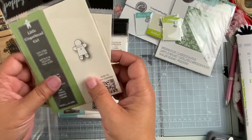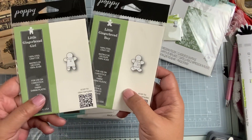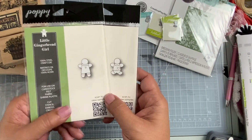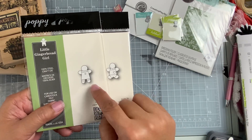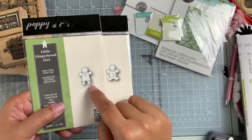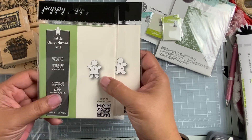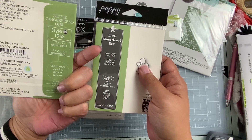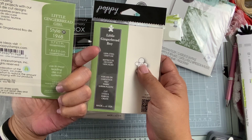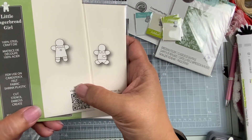Then I got some that are slightly larger. This is a gingerbread girl and boy. Oftentimes what they do is actually show the actual size on their packaging, so this is likely the size of the actual die.